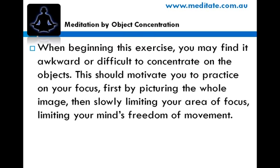When beginning this exercise, you may find it awkward or difficult to concentrate on the objects. This should motivate you to practice on your focus — first by picturing the whole image, then slowly limiting your area of focus, limiting your mind's freedom of movement.